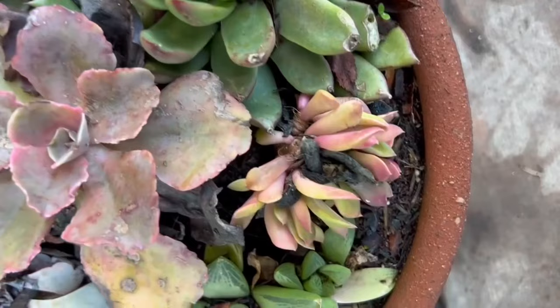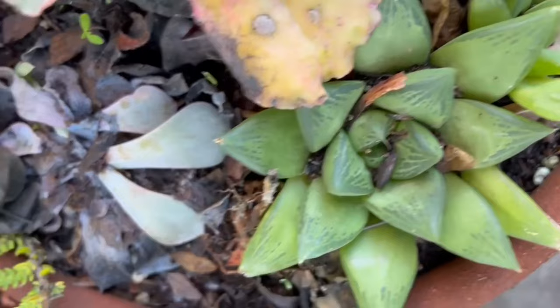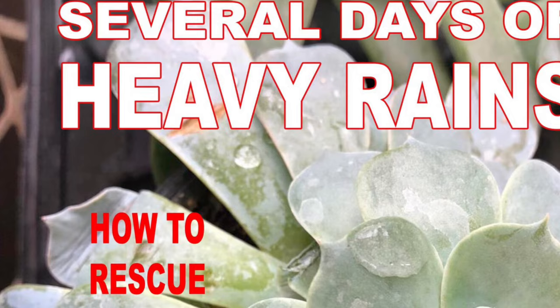So if your succulents got too much water from the rain, you can rescue them as long as you act right away and if the damages are not that bad. I have a previous video that will guide you on how to save these plants after getting soaked in the rain.